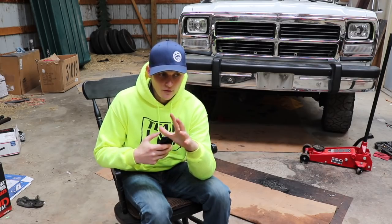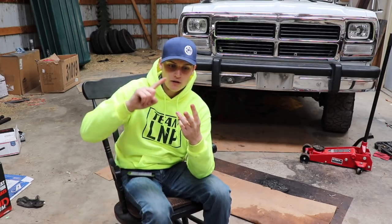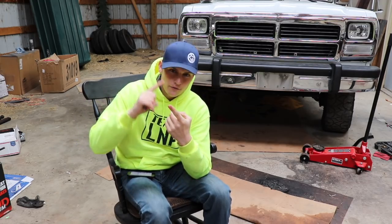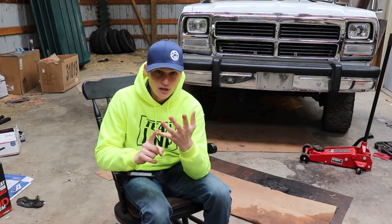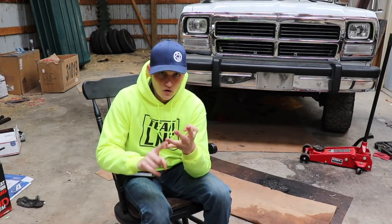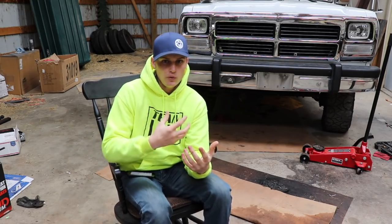I took a vote on YouTube and out of almost 7,000 votes — I couldn't believe how many votes I got — between a Duramax, OBS Powerstroke, first gen, or third gen for my next truck to buy, probably build for two or three months and then do another big giveaway. 40% of those four options voted OBS Powerstroke. A vote for more first gen content was like 10% out of 7,000 people. Third gen was way, way down, but that doesn't mean I won't get one because I still might want one myself.